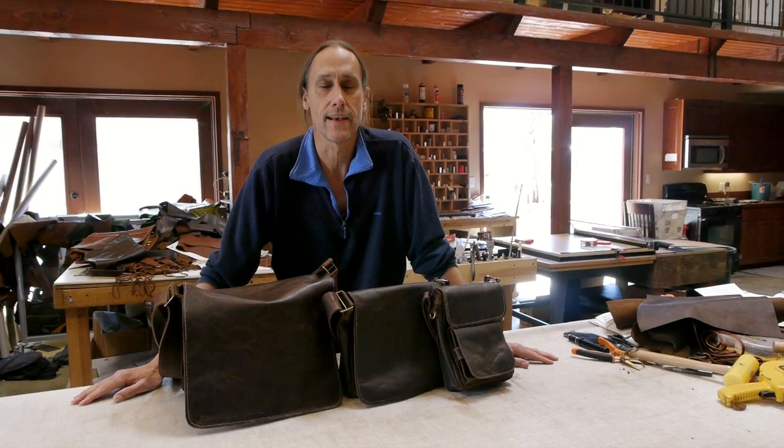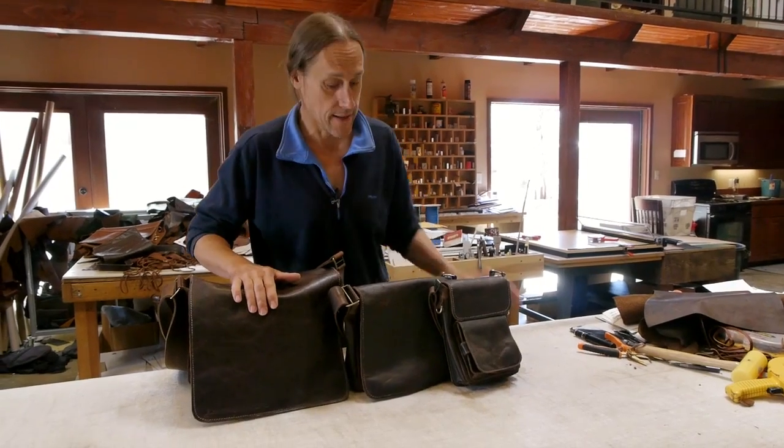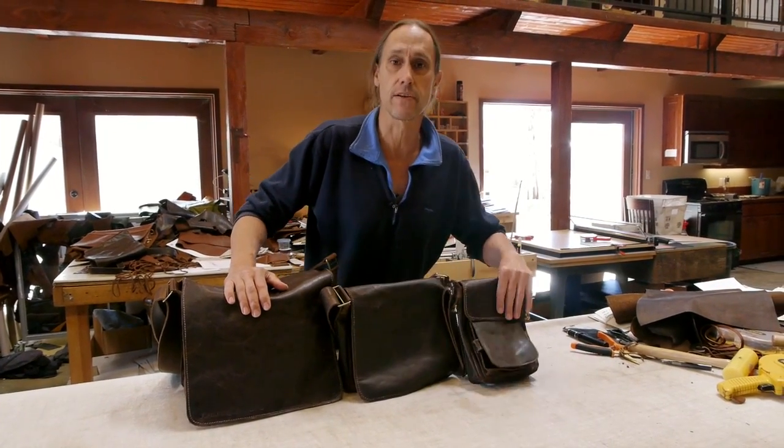Hi, I'm Arthur with Renaissance Art, and I wanted to compare these three bags. Here we have the Dan Bag, we have the Mini Dan, also affectionately called the Diet Dan, and we have the Terry Bag.